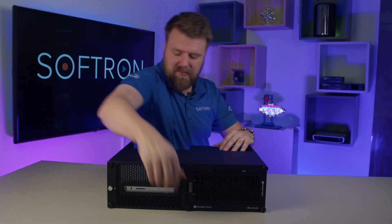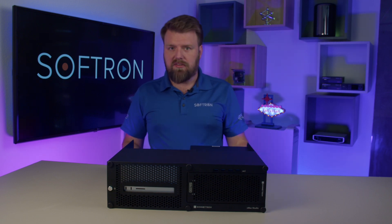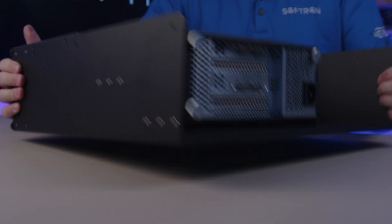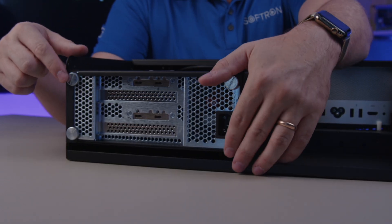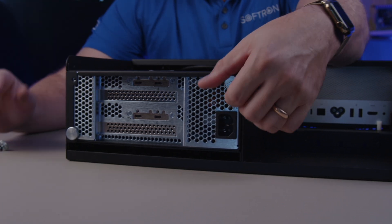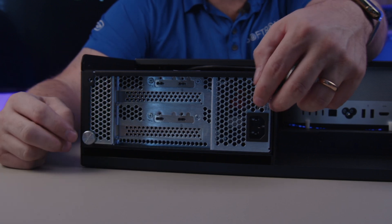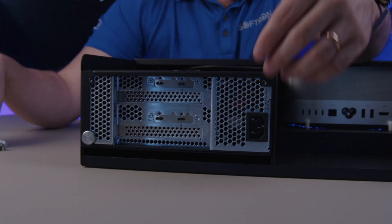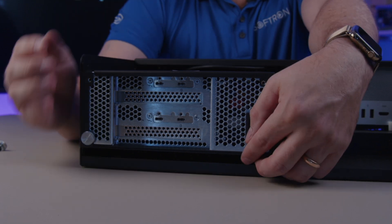Our Mac Studio is inside. Now the DV module itself — let's take that out, I'm going to show you. We have these three silver screws, and that is what's keeping the module in. We have the two different Thunderbolt slots here, so that's how we're getting double the bandwidth. You'll have two Thunderbolt cables, which are also supplied by Sonnet, going to your Mac Studio.